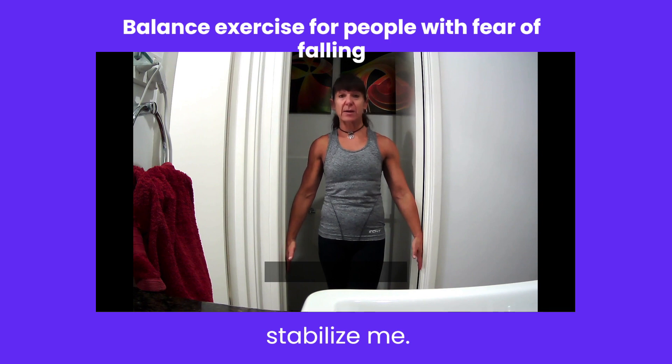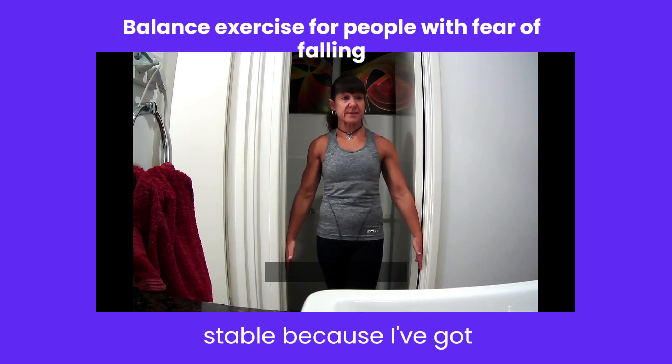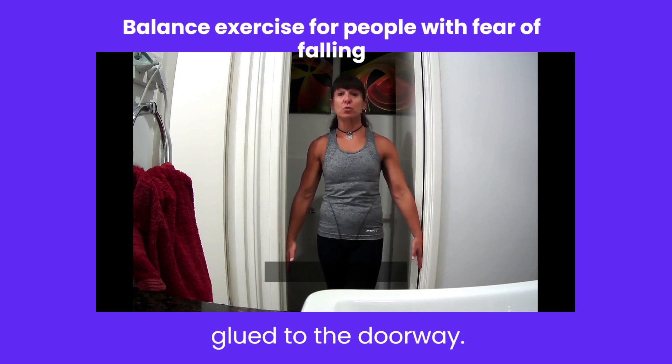Now that's going to stabilize me. So now I'm actually a hundred percent stable because I've got the back of the hand glued to the doorway.